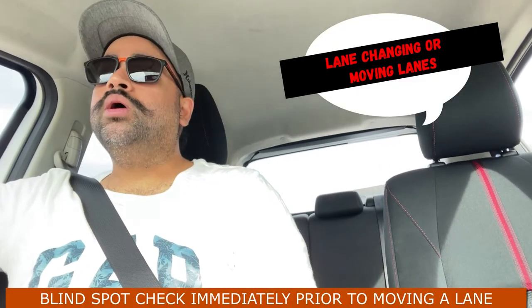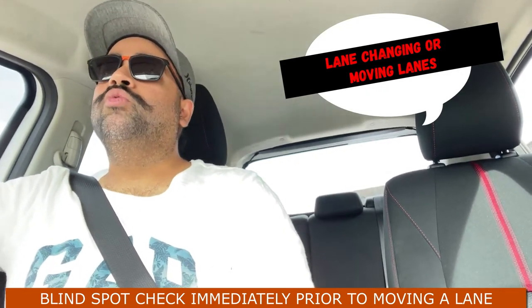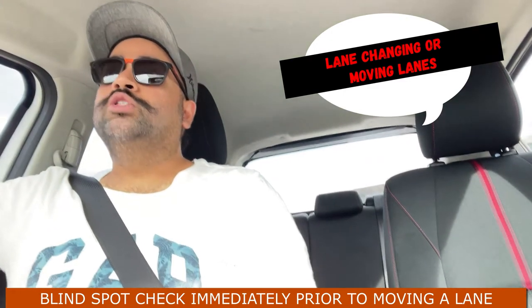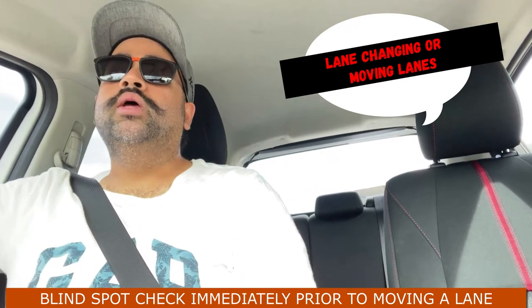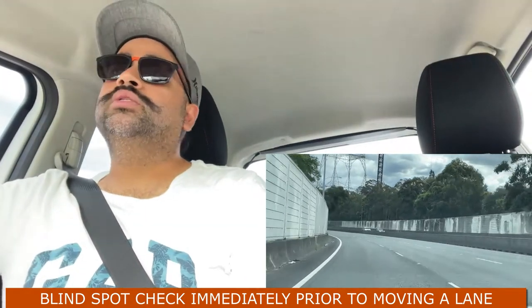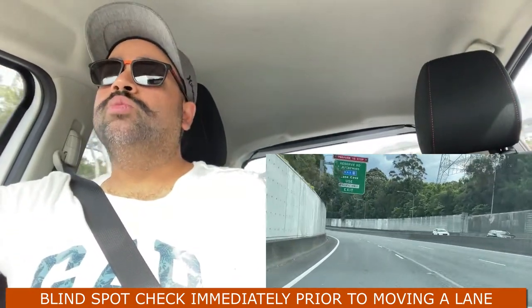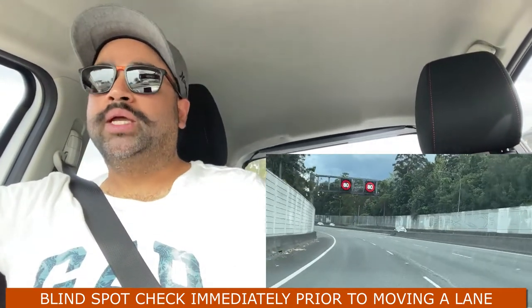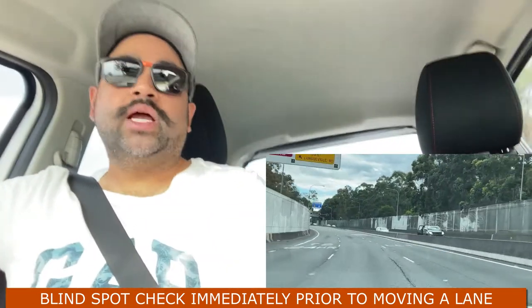Now, moving forward — what other places do you have to do your blind spot checks? Every time you're changing your lane. For example, you're driving in the left lane and you want to move into the right lane. First things first, turn on your blinker — there's no time limit, just turn on your blinker. Check your mirrors to see if anyone is coming behind you. Then, immediately prior to moving into the new lane, do a blind spot check.